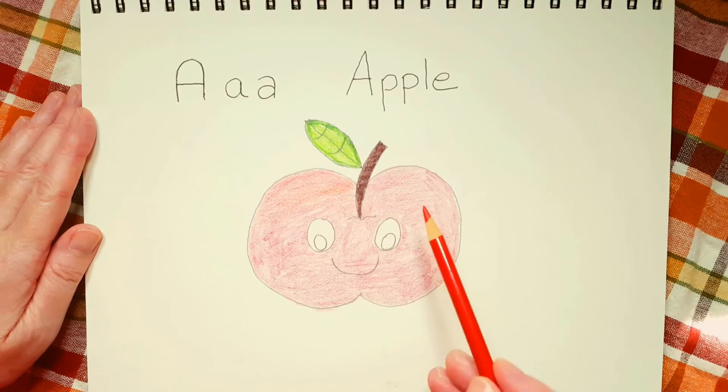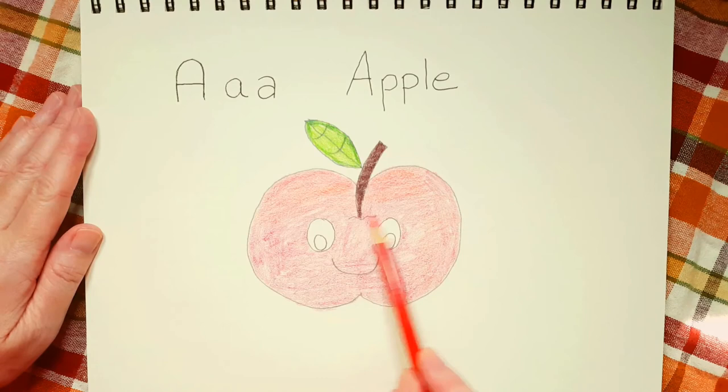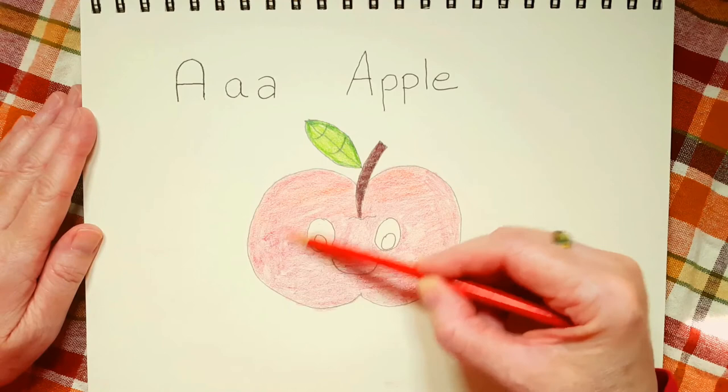If you're happy with how your apple looks, you don't have to do anything more. Drawing is all about fun. It's not about being perfect. It's not about competing with anybody else.